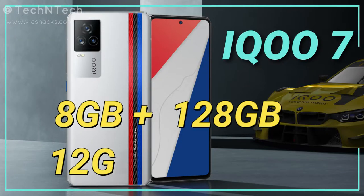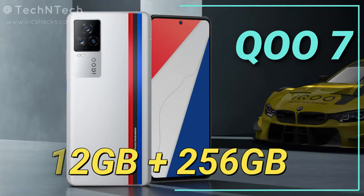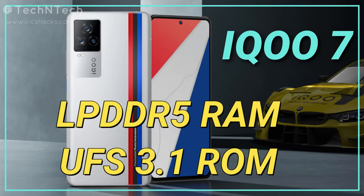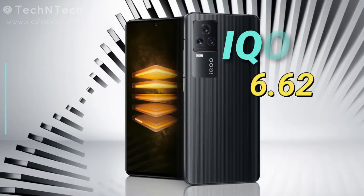The iQOO 7 comes in two storage variants: 8GB plus 128GB and 12GB plus 256GB. It features the latest UFS 3.1 storage type and LPDDR5 standard RAM memory.